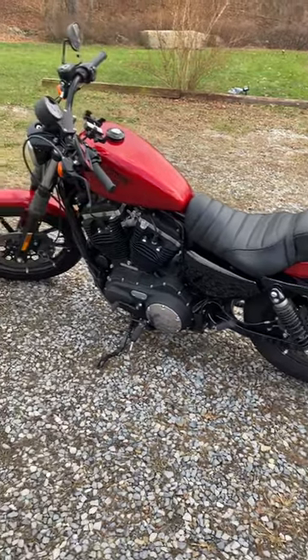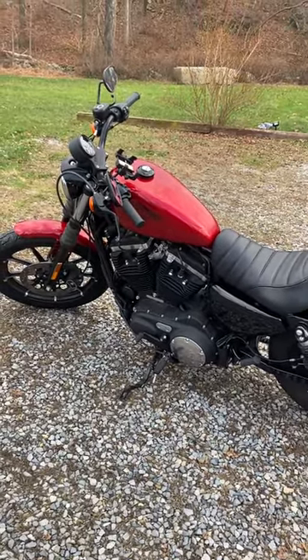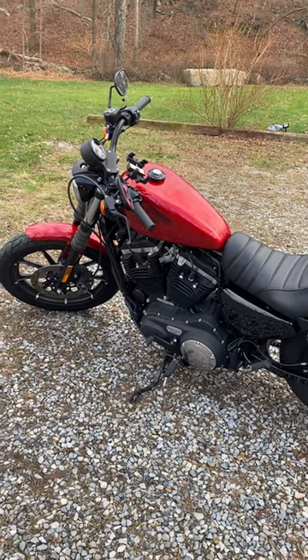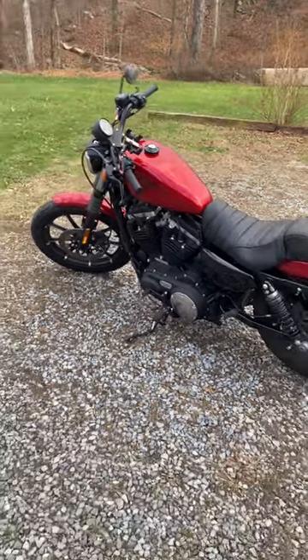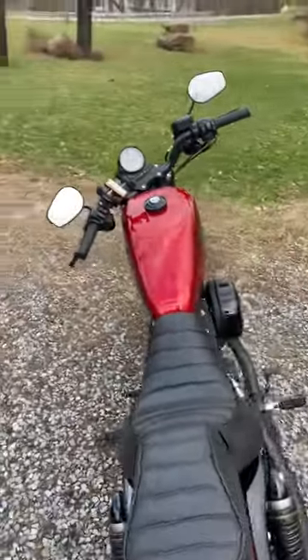I think my next bike, after this one — after I put some miles behind me on this one — I'll probably look forward to getting a larger bike, maybe a cruiser, something more cross-country. But for now, I'm super happy with this bike.